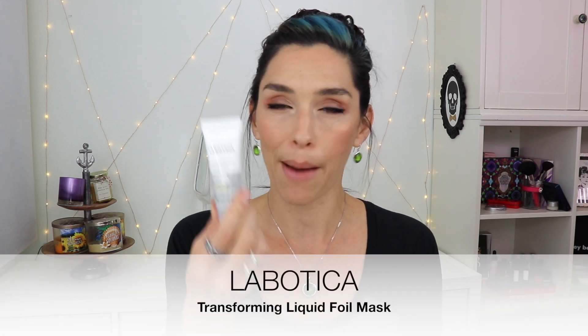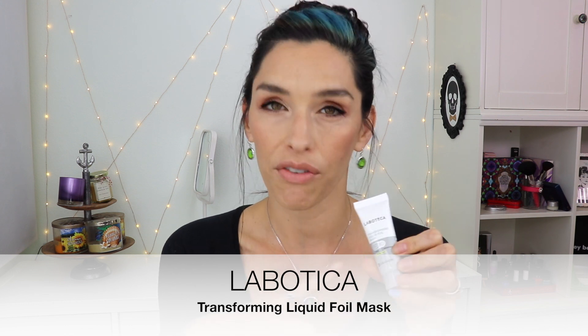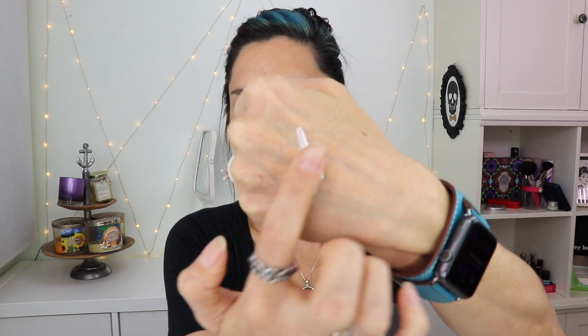The other skincare product is from Labotica and it's a peel-off mask. It has pearl powder in it — you put it on your skin, it's pearly white, rub it on avoiding the eye and mouth area, and after it dries you peel it off. I find the peeling process to be very painful. I wish it wasn't because I like to peel things — there's something satisfying about that — but it's painful. I do think it did a nice job and has great ingredients, it just hurt my face.